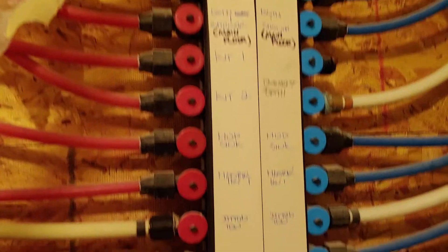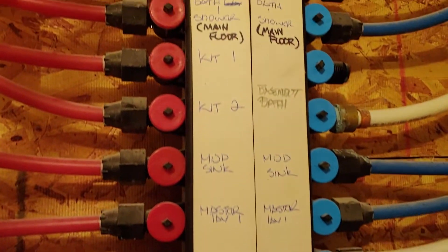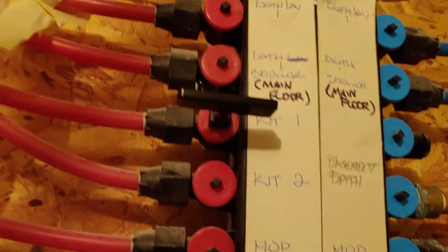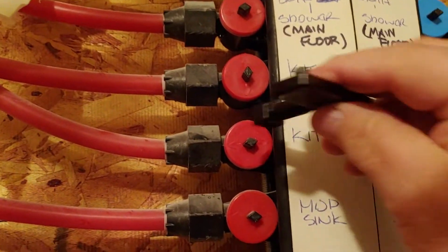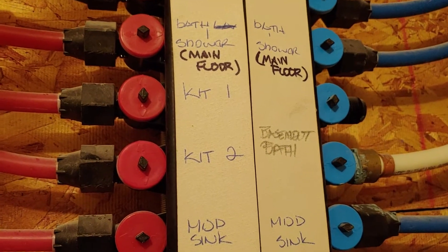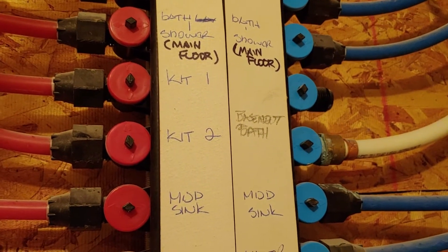Here is our water manifold system, and this works much like a breaker box does for electrical, distributing water throughout the house. It was labeled very well — here we have kitchen one and kitchen two. I don't know which one is which, so I'm just going to shut them both off. You literally put a handle on and then turn it crossways — that shuts off the water. Note that we bypassed this manifold and gave water directly to the cold side of the faucets so it didn't go through the softener; we're just using regular well water.